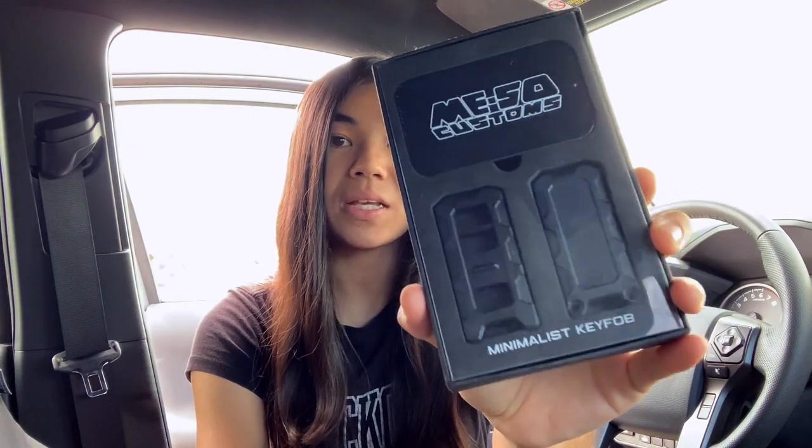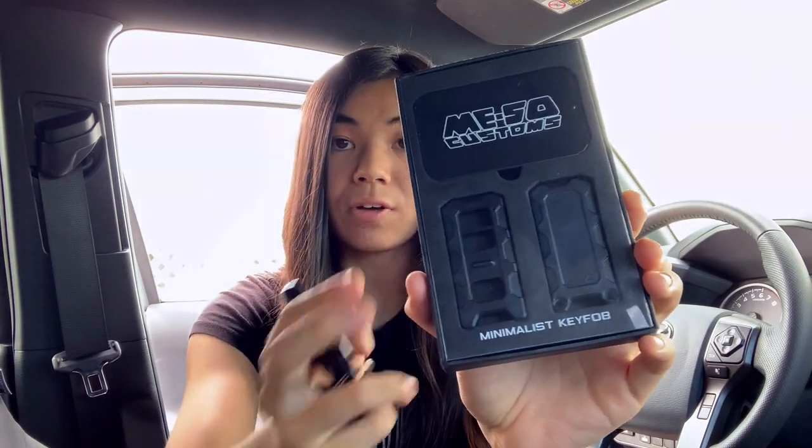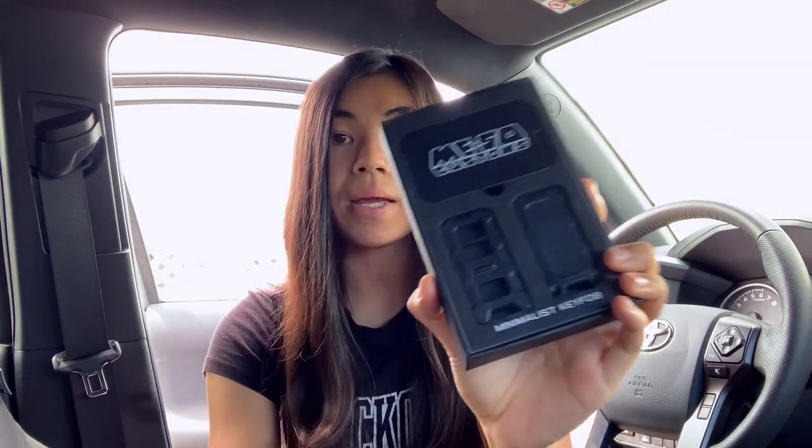Hey guys, it's Chloe, welcome back to my channel. Today I have another Tacoma mod video for you. It's pretty easy and simple but I think it's a really interesting one — it involves the third gen smart key. I picked up this minimalist key fob by Miso Customs, and basically what this mod does is replace your factory key fob with this one. More specifically, this is actually just a case for the internal electronics, so it is not a complete replacement. It just slims down your key fob and in my opinion looks a little bit cooler.